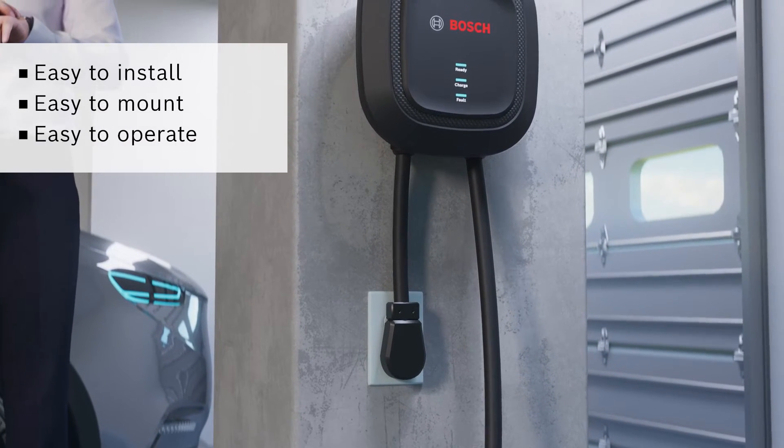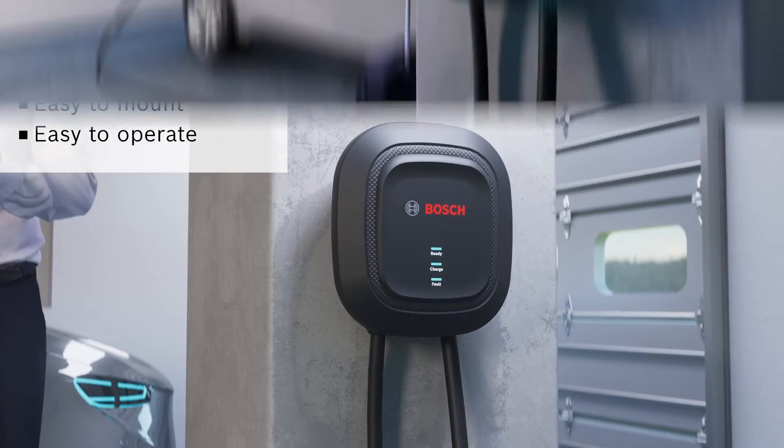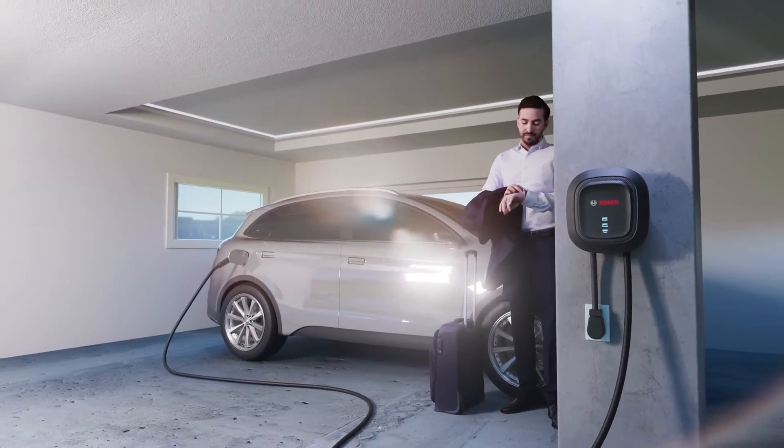The EV300 Charging Station is simple and easy to mount. Simply plug in the charging station to a common appliance receptacle, mounted directly on the wall with the included mounting bracket and screws, and start charging your vehicle.